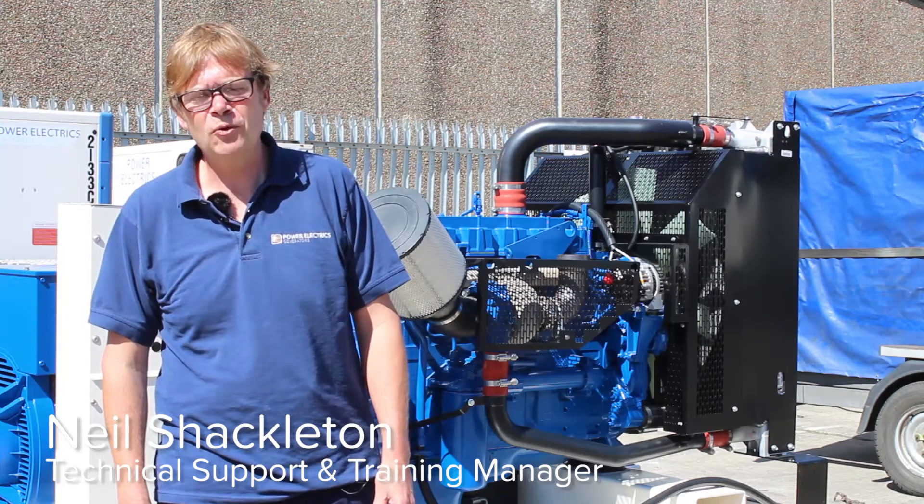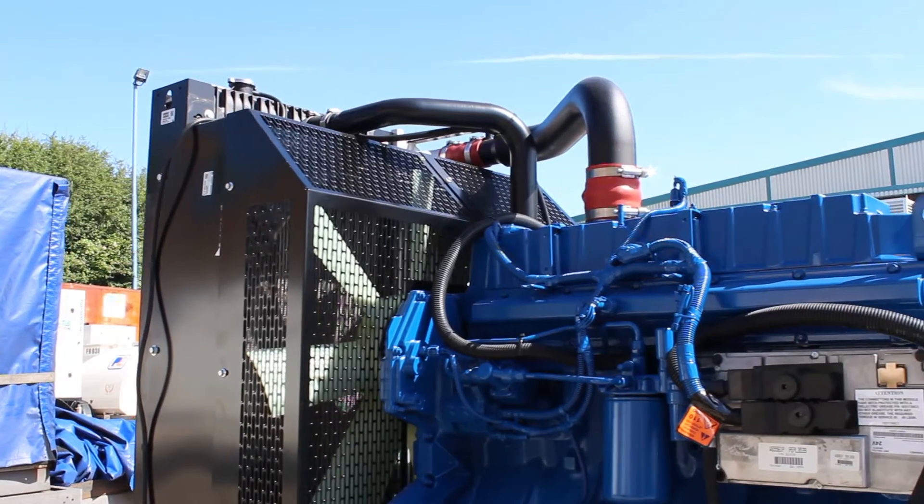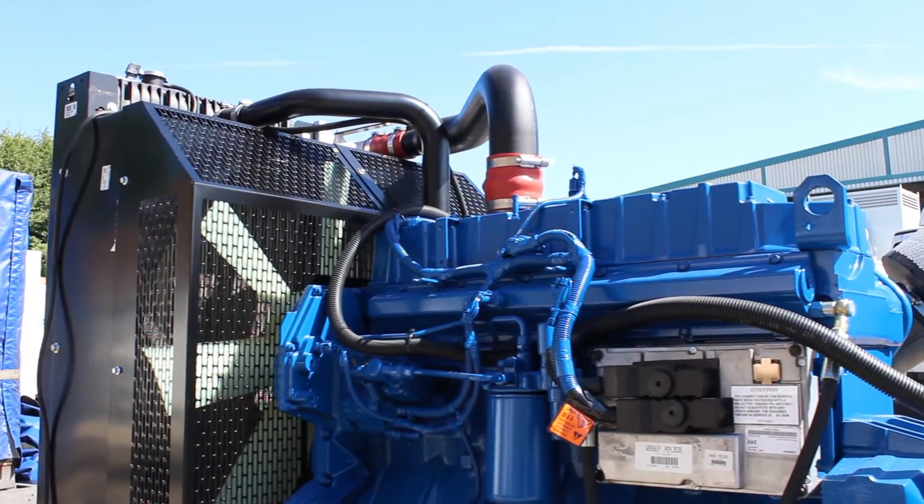Hello, I'm Neil Shackleton, the technical support and training manager for Power Electrics. Today we're going to be looking at an FG Wilson standard diesel genset and identifying the main components.